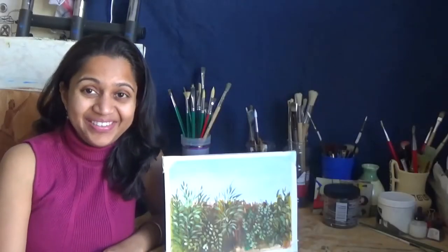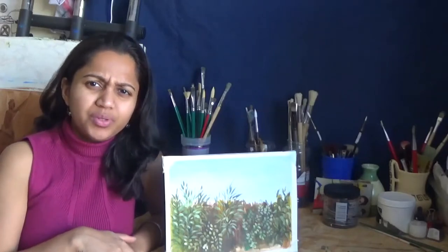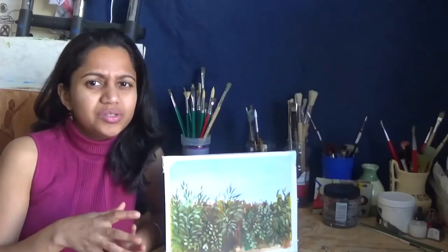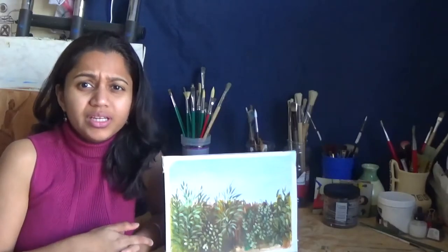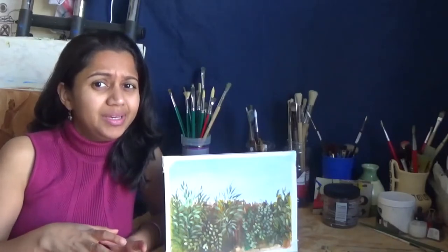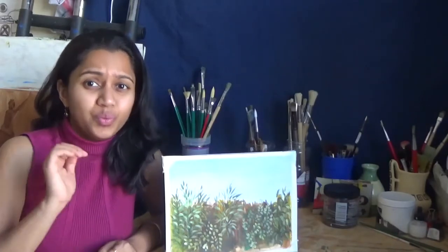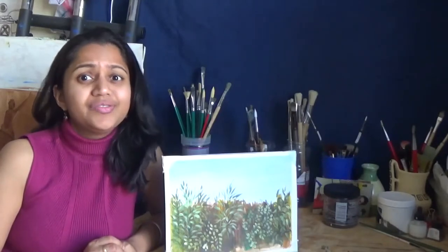Hi everyone, welcome back to Shaniti Finance. Have you ever worried about what to put in the background when you want to put something green and want to paint foliage in the background, but not really sure how much detail to put in and what kind to be? This tutorial will teach you exactly how to paint different kinds of foliage for the background.